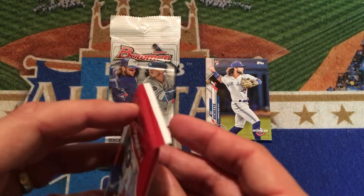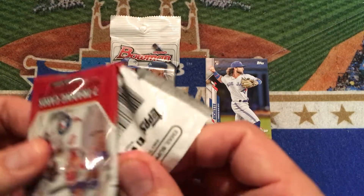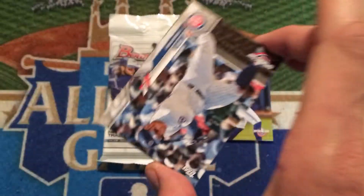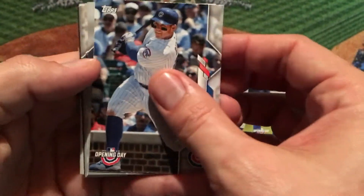Then we'll give this one one more try. I believe the Luis Robert is turned backwards because it is the first time card, so we will definitely recognize it if it is in either one of these packs. Although the odds of it are obviously very, very high.